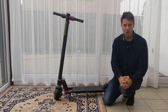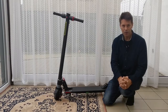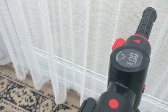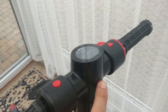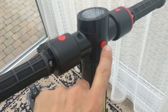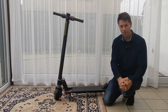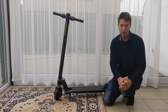Enough about the specs — let me show you how to use the scooter. The scooter is turned on and off using the front light button found right on top of the headlight. Hold it for about two seconds to turn the scooter on, and another two seconds to turn it off. A short push of the same button will toggle the front and rear lights on or off while the scooter is running.